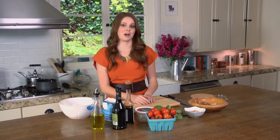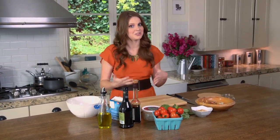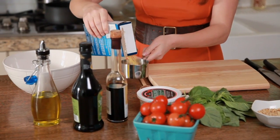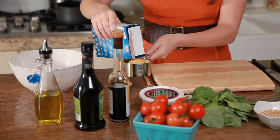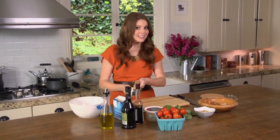To get started, I'm going to measure out my orzo, which is just a rice-shaped pasta. You can use any pasta you like, but I like orzo because it's really small and has a great texture. So I'm just going to measure out a cup right here and cook it in the pot until it's perfectly al dente.